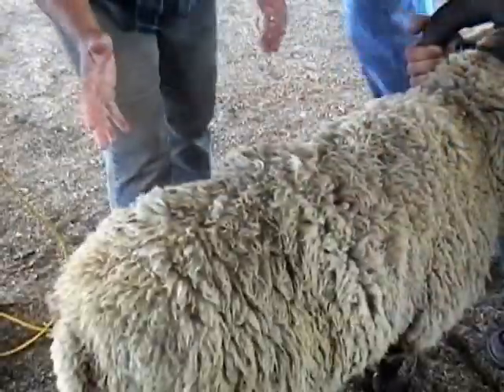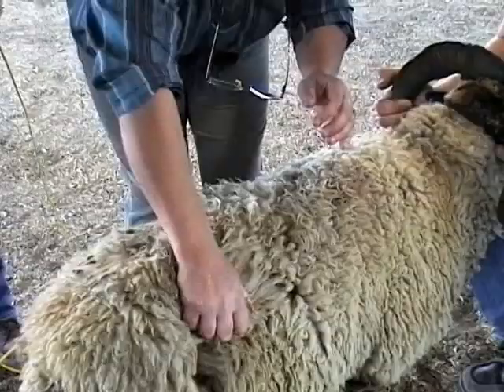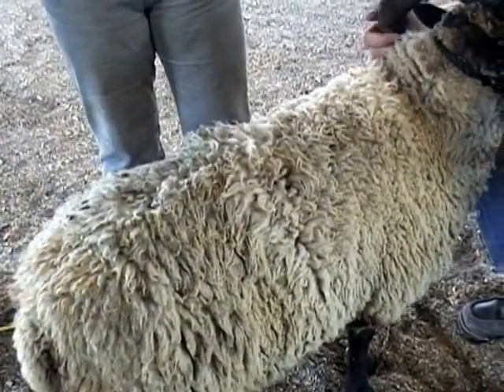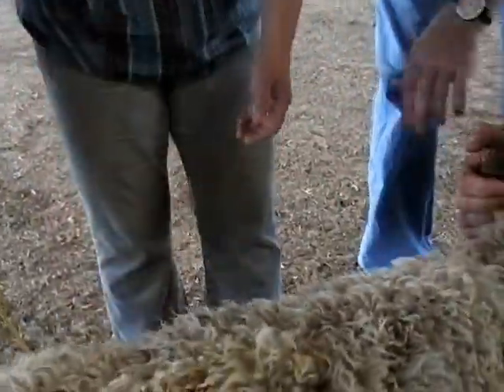You feel it. Some people, they'll just go like this. I like to get a nice handle to feel. I'll assess everything with my hand. It's not big, but I'm assessing it with my hand. And that, to me, is dense.